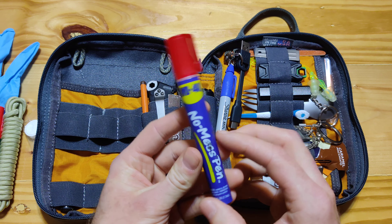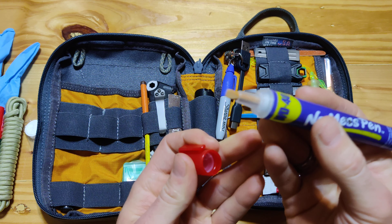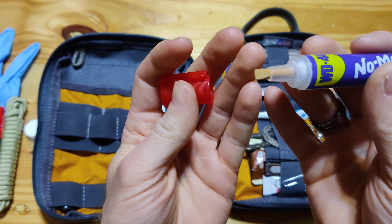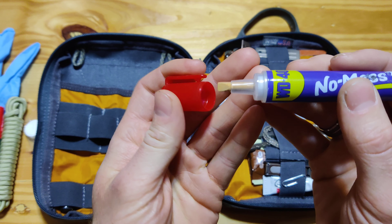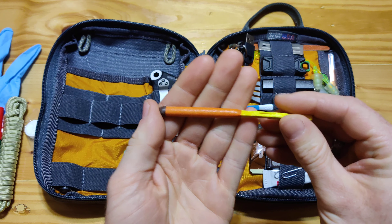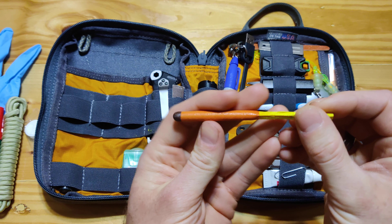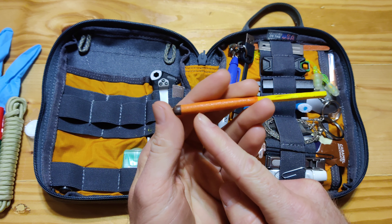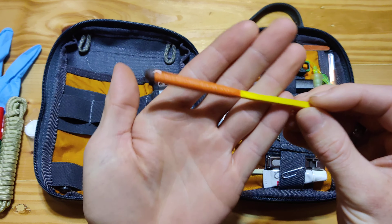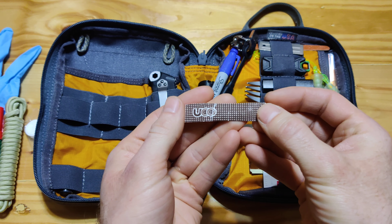Some WD-40 — everybody knows what WD-40 is for. But this is convenient in that it's just a pen. You soak the tip and use it just like you would WD-40, be it for lubricating or getting rid of rust. It's a match from UCO — I've lit this before, this thing burns for a long time, whether it's wet or not. This entire orange part just burns down like a firecracker. If you need to start a fire, this is the match to have. And of course, what's the point of a match without the striker for it?